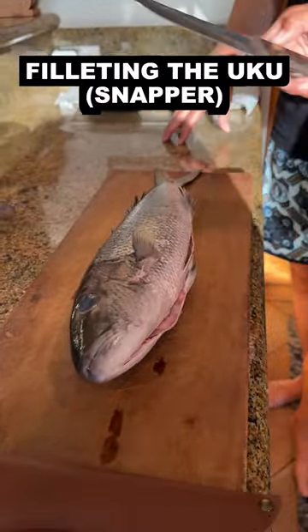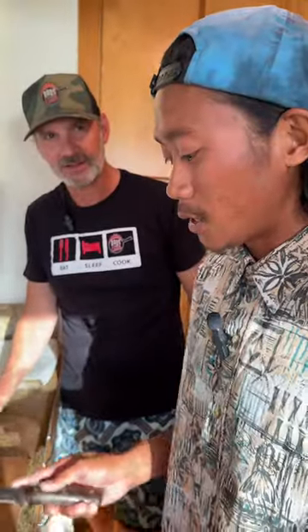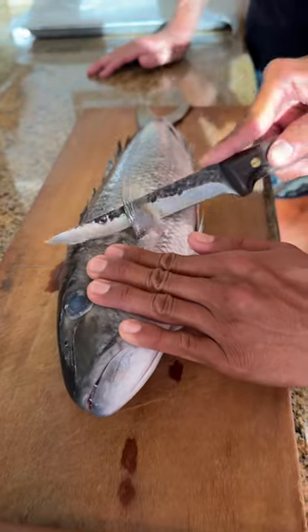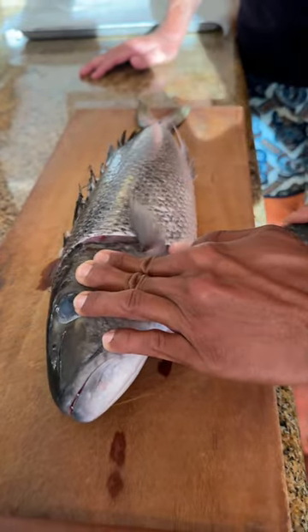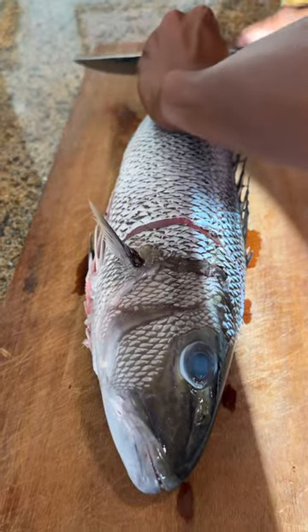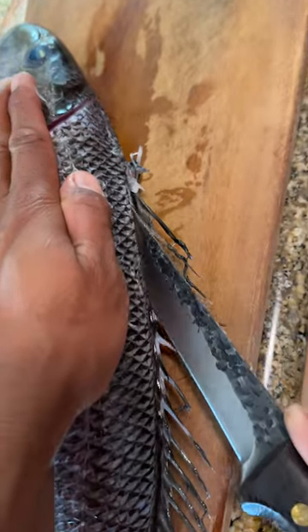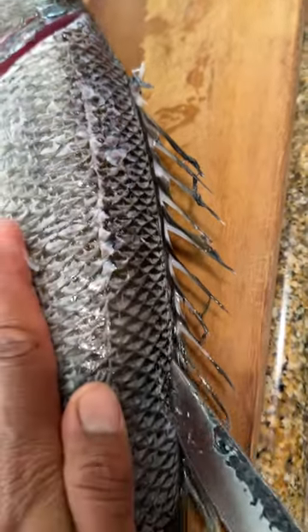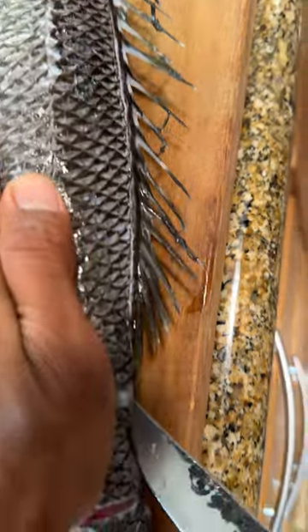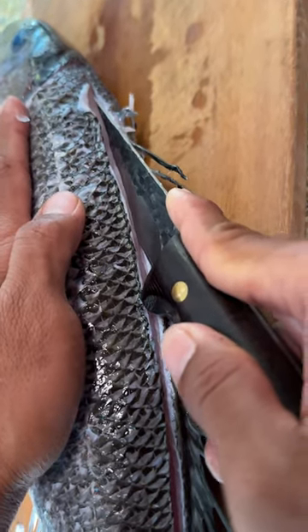Luckily I've got my handy-dandy Dad Zach Cook boning knife. Really similar to the trouts and the other snappers out there on the mainland. I'm gonna do a slice right behind this fin right here on both sides — so a slit here, right on the tail, flip it over on the other side, and now I'm gonna make a slit all the way down the middle of the spine all the way down to the tail, same thing on the opposite side.